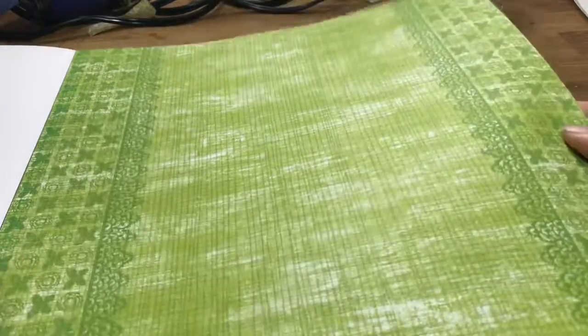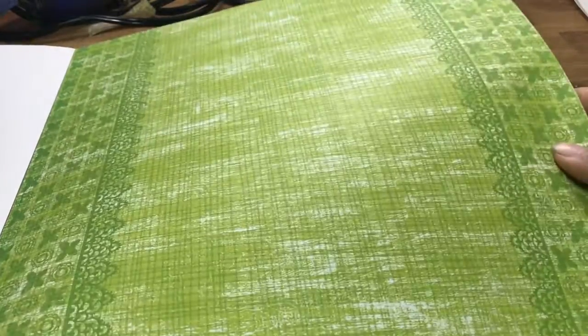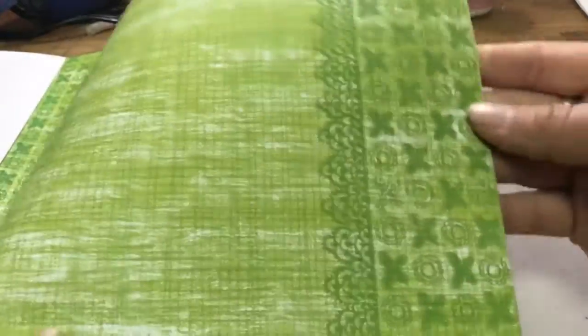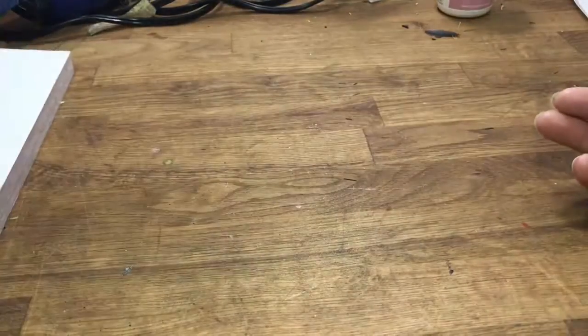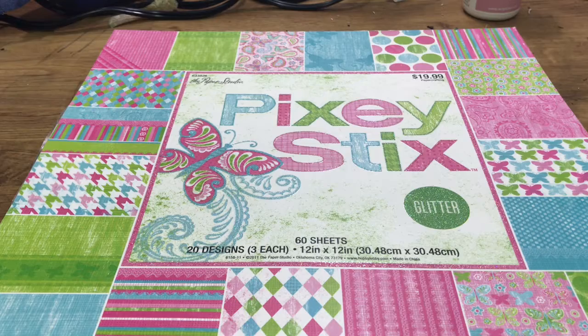And then we have the green, which is almost like a burlap style with butterfly, and sort of a lace-looking trim. That's it, that's the end of the paper pack - I just thought I'd show that before I cut into it. Have a good day, don't forget to like, comment, and subscribe!